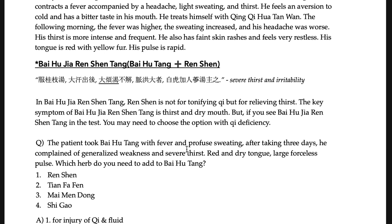A patient took Bai-hu-tang for fever and profuse sweating. After three days, they complained of general weakness and thirst. The proper modification is to add Ren-shen — that is Ren-shen Bai-hu-tang. Zhang Zhong-jing added Ren-shen for severe thirst. This will usually be given as a hint of weakness on examinations, but in the original Shang-han-lun the indication is thirst only. In Shang-han-lun, Ren-shen is used to nourish fluid, not to tonify qi or clear fire.